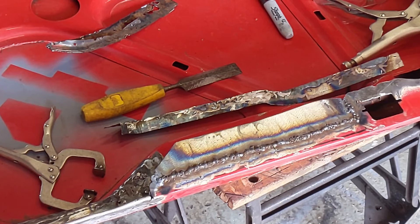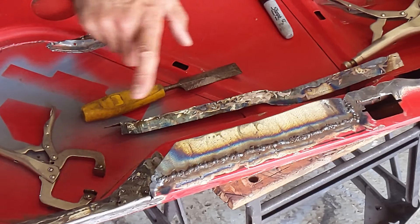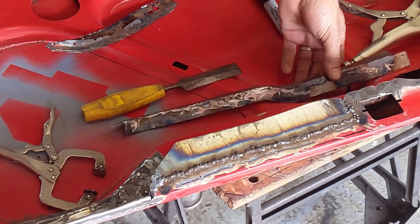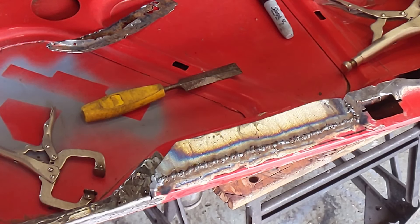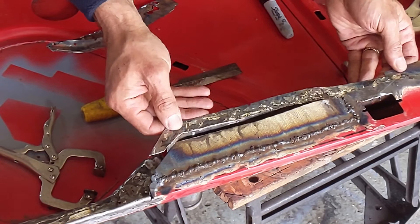I've welded this piece in place - I'm not going to touch it because it's still hot. I forgot to paint it underneath, which is a bit stupid. I haven't tested this yet to see if this will still fit - I guess it's going to be really big.